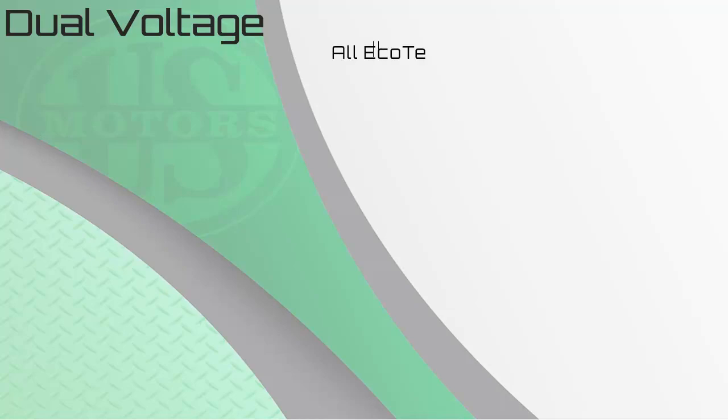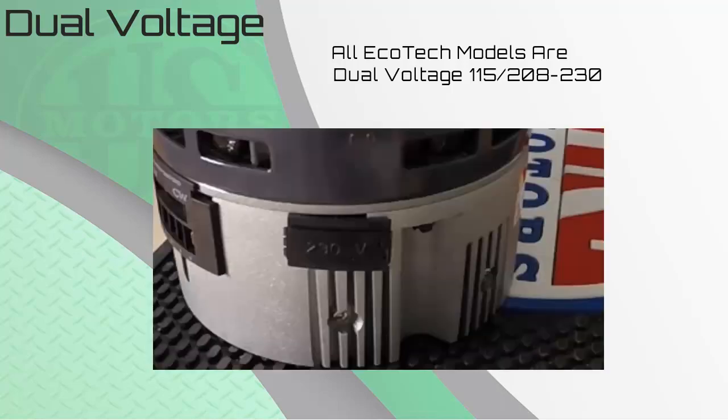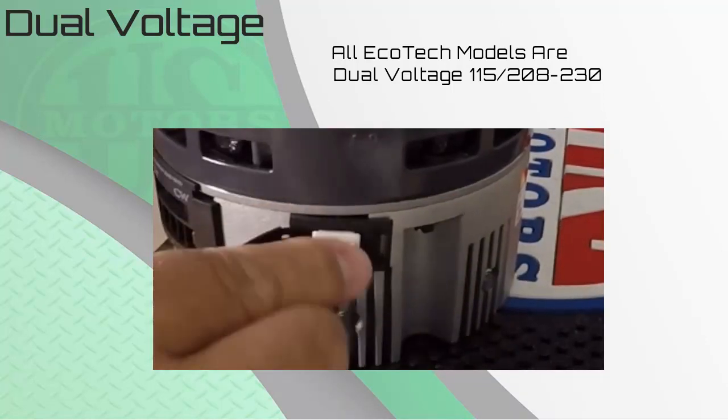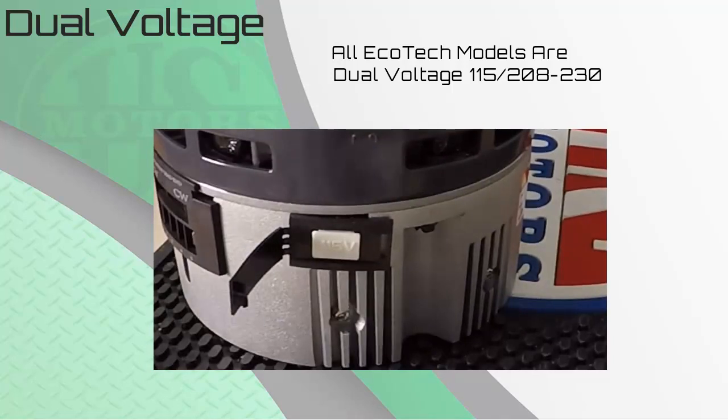All Ecotech models are dual voltage. Out of the box, the motor is set up for 230 volts. To change to 115 volts, simply take the 115 change plug provided with every motor, open the plastic door with '230 volt' printed on it, and insert the voltage change plug. You can then tear off or remove the 230-volt plastic door tab and your motor is set up for 115 volts.